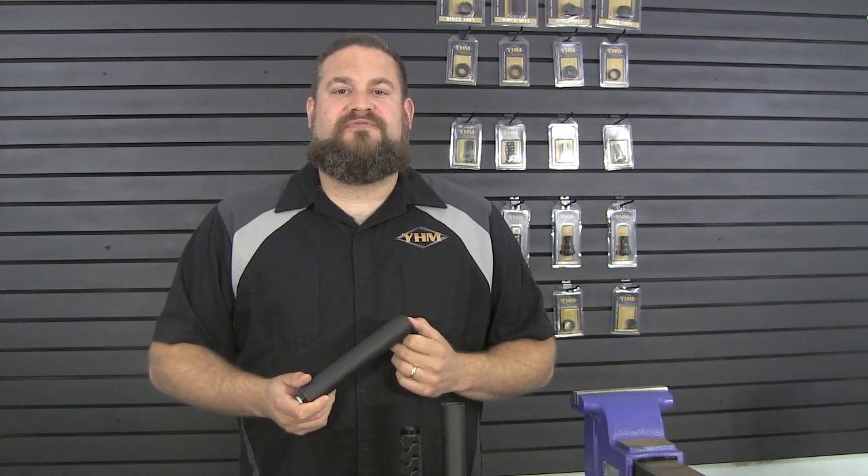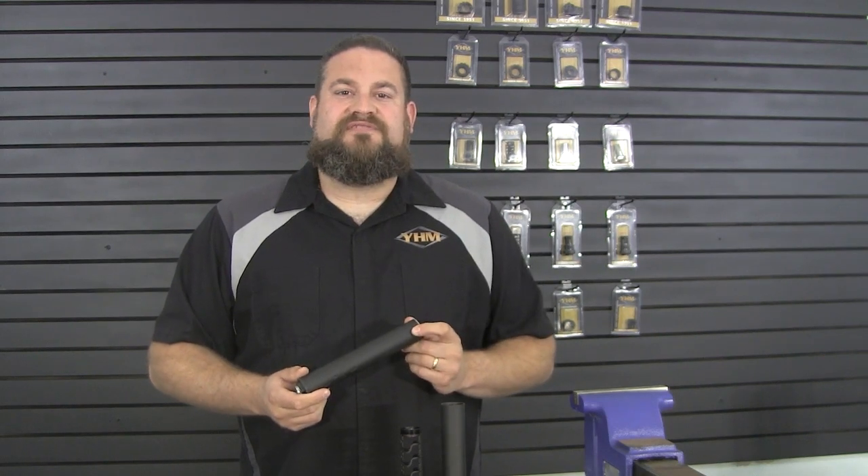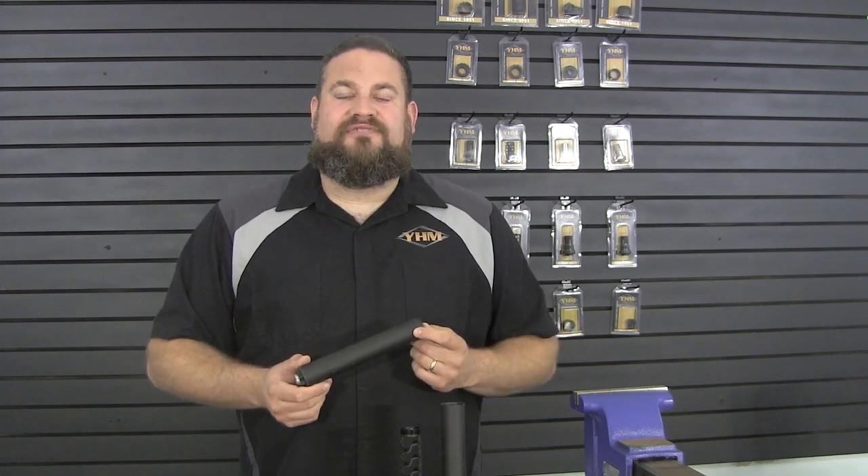So hopefully that clarifies some of the differences between the M2 version and the previous M1 version of the Sidewinder. As you can see, a lot of user improvements to make it easier to use, easier to clean, and just an overall easier owning experience. Thank you for tuning in to this YHM video. Stick around and check out our channel for more.